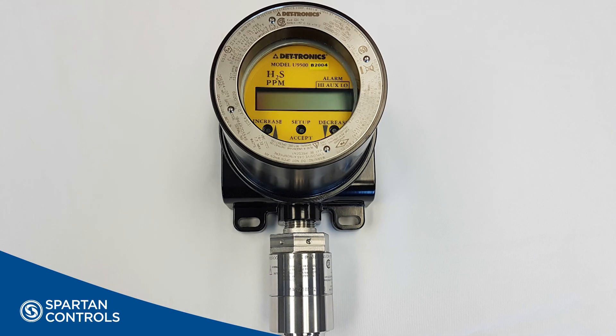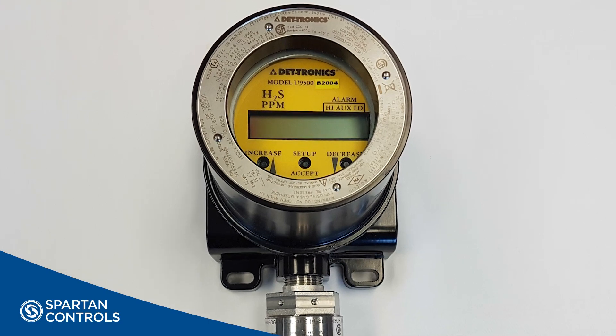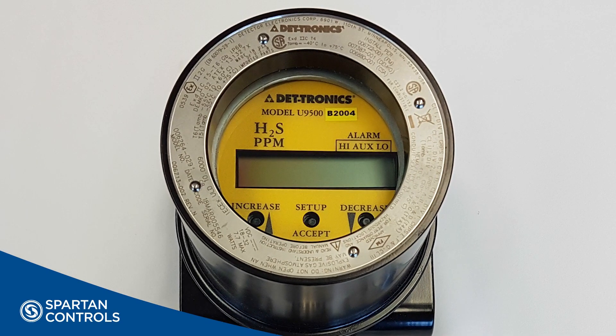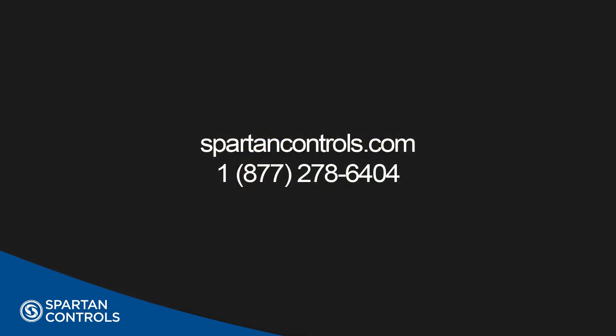This concludes our video for the operation of the U9500 transmitter in a three-wire configuration. As you can see, this transmitter is quite versatile and is operator-friendly, and can be used to upgrade obsolete and troublesome three or four wire gas detectors, no matter who manufactures the original device. If you would like further information on this device, please visit our website at SpartanControls.com. Thank you for watching this video.